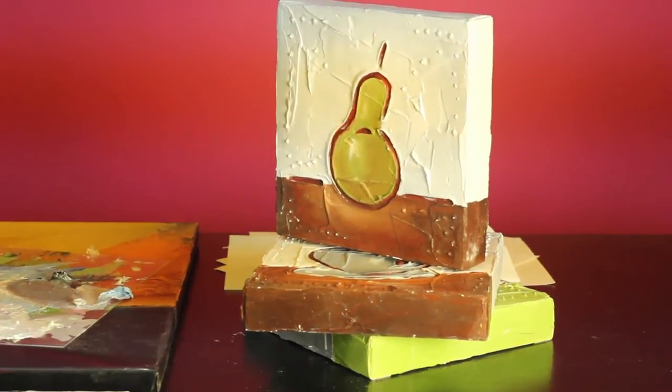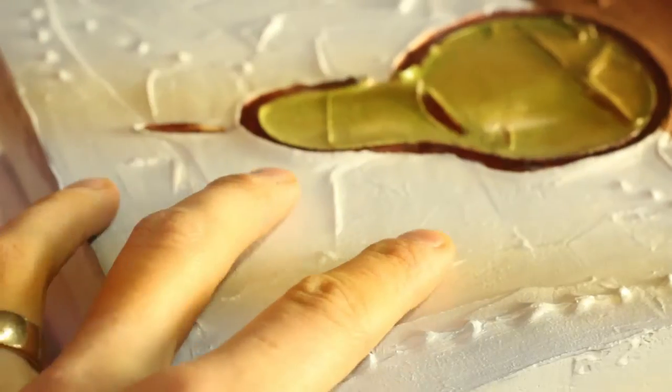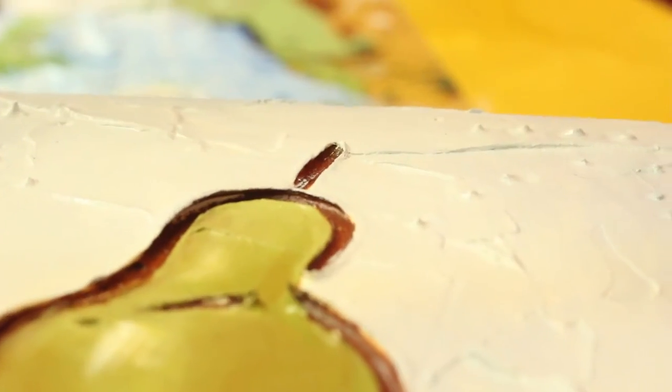Also, if you're doing an oil painting, you want to make sure that the oil paint is completely dry before you pour ArtResin over top, which sometimes, as you know, can take a long time.